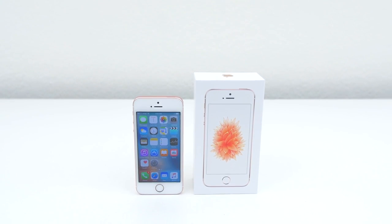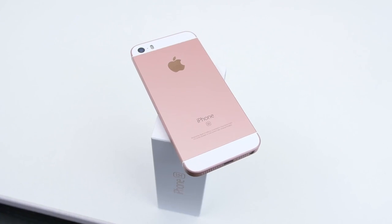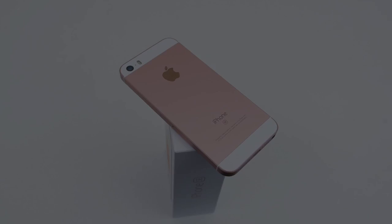That's how you unlock your iPhone SE for any country. If this video helped you guys out, please feel free to leave a like. And if you have any problems or questions at all, feel free to leave them in the comment section down below. I will answer them as soon as possible. Thanks for watching.